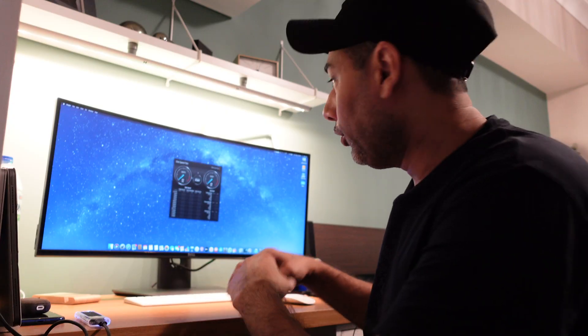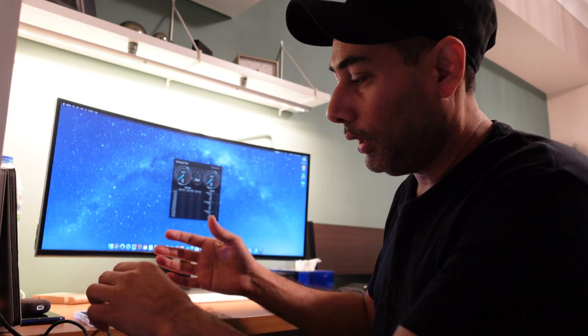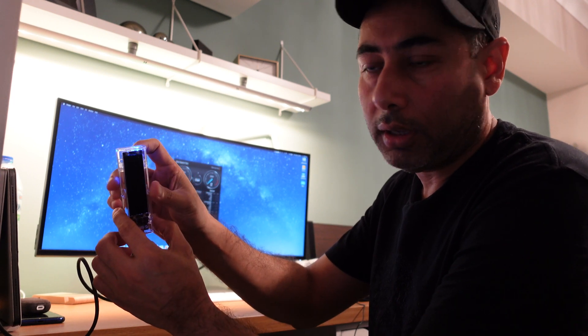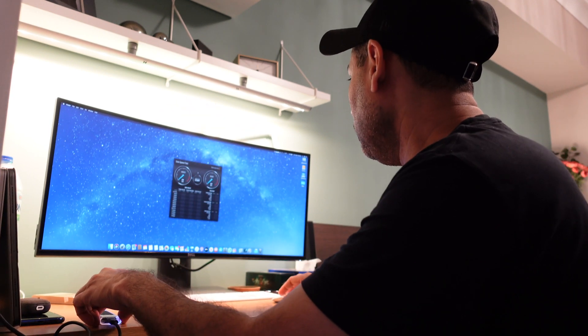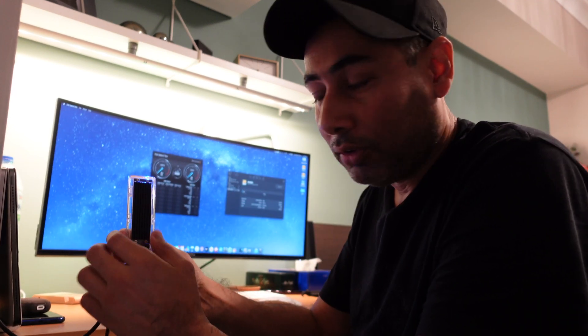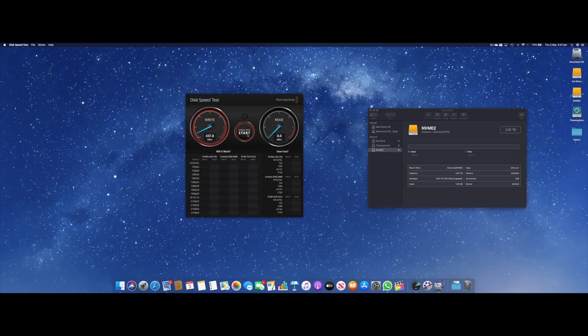The first time you connect your SSD you'll see a blue light and it will say 'Initialize.' You need to initialize it — if you don't initialize it then it won't work on your MacBook. Let's check out the speed on this drive.